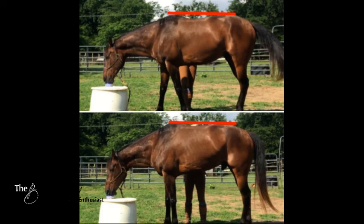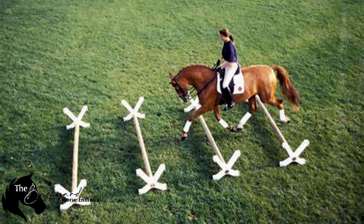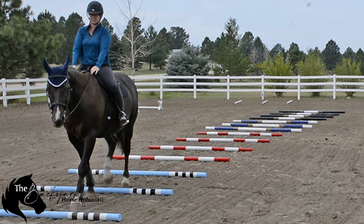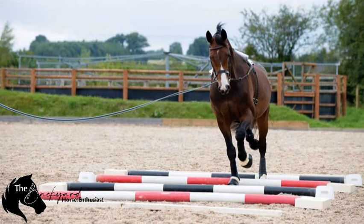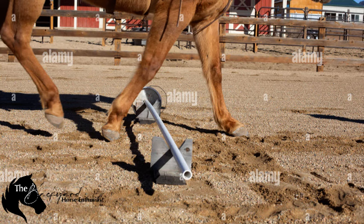Another exercise that works wonders is pole work at a walk. Walking your horse over raised poles will engage the core, strengthen the hindquarters, and improve balance and coordination. Don't underestimate that — I always have ground poles out, and they're even in Dakota's paddock. We walk and step over them. Pole exercises are some of the best for building coordination and balance. You can set up poles at varying distances and heights, and this keeps your horse thinking and adjusting their stride, which helps them develop better coordination.